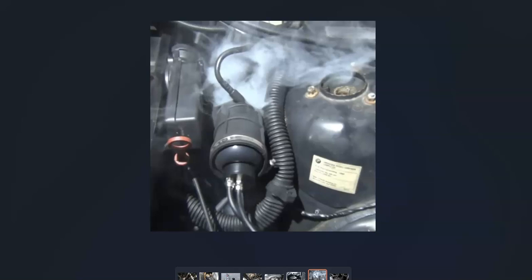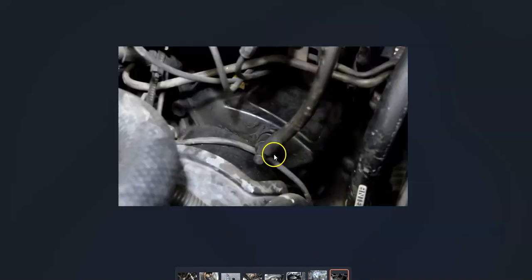If you took it to a mechanic, they would hook it up to a smoke machine, feed smoke into the system, and wherever the smoke came out they'd know where the leak is. You likely won't have a smoke machine, but what many people do is take MAF sensor cleaner and spray right where they think a leak is with the engine running. If the engine idles up or changes idle, then you know there's a leak there and you can go fix it. There are YouTube videos on how to find a vacuum leak.